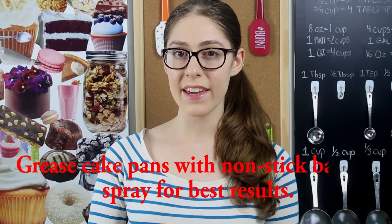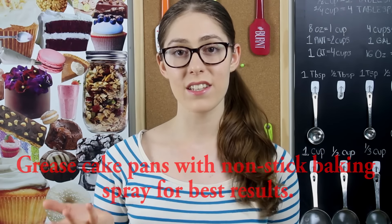So the first one is that when you're making a cake, make sure that you spray your cake pan with a non-stick baking spray so that your cake doesn't stick to the pan. I know that many people recommend to use butter and flour, but in my opinion it doesn't always work. Sometimes if you don't butter a certain spot of your pan, your cake will stick and then your cake will end up being a flop. But if you use non-stick baking spray, you'll end up with a cake that comes right out of the pan every time.